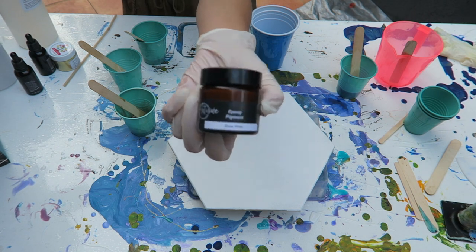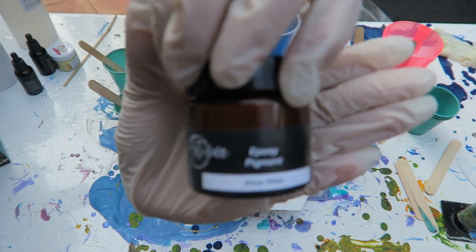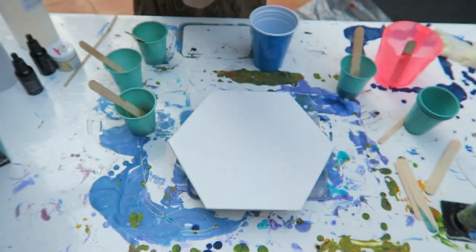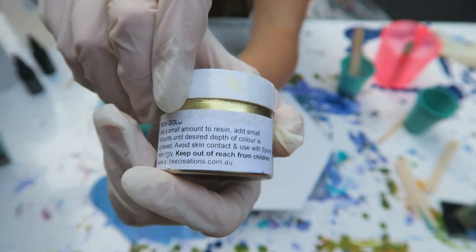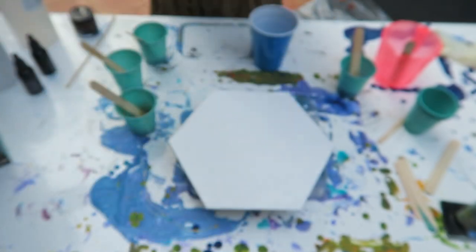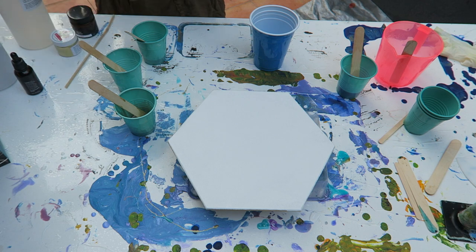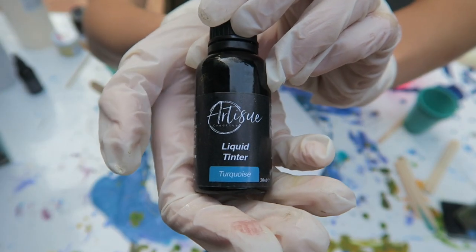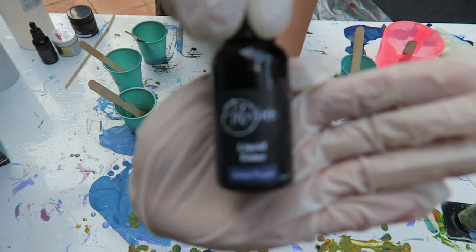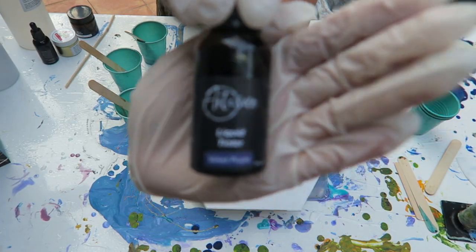The colors I'm working with today are snow white from Art Tree Creations, a gold pigment, some turquoise, and then some velvet.